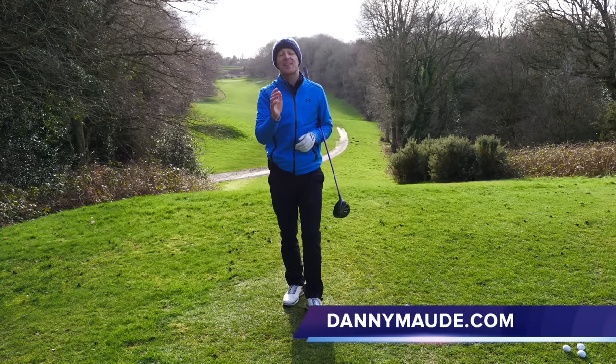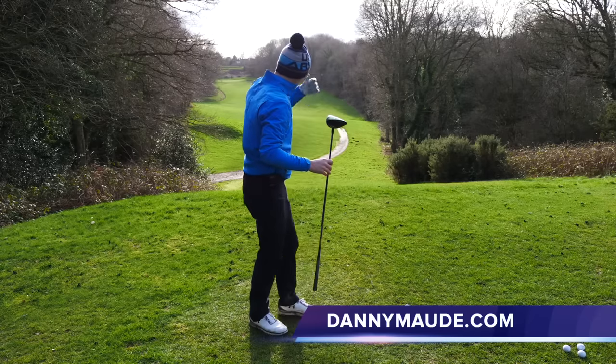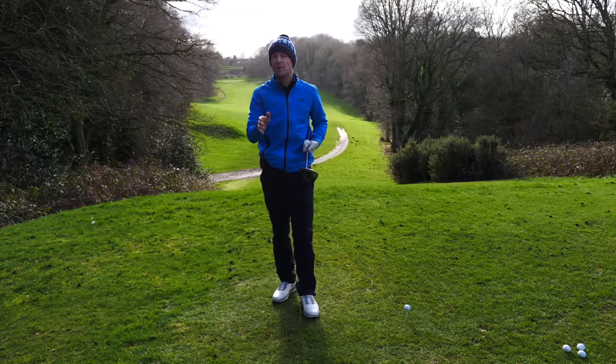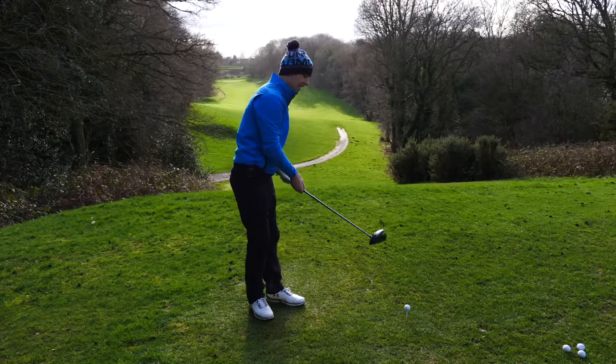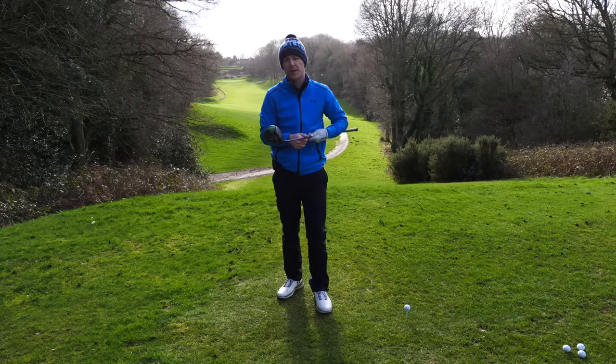Hey everybody, Danny Maud here. Thanks for joining us. This week I had Mike come and see me struggling with his driver, specifically getting a big slice with his driver, lots of curvature. But he was also struggling with his iron play a little bit. He actually hurt his wrist a couple of weeks earlier because he was hitting down into the ground and really wasn't getting any consistency with his ball striking.